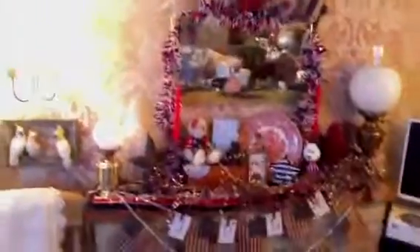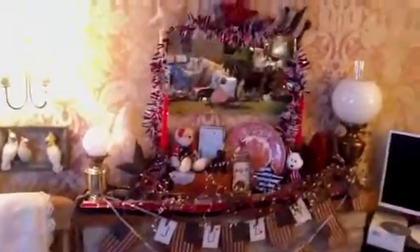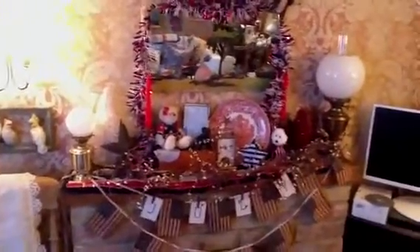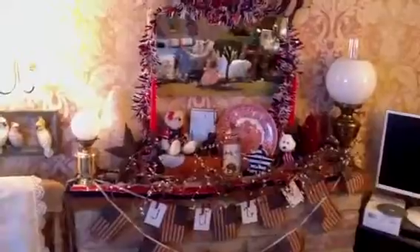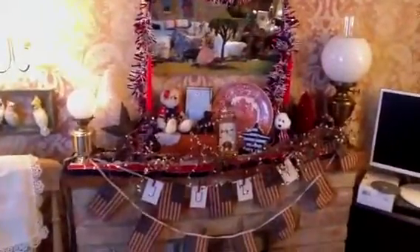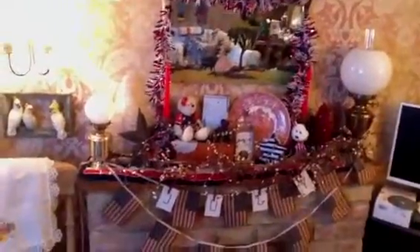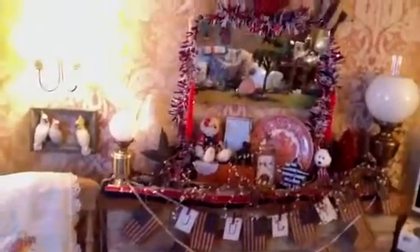Hi everyone and welcome back to my channel. I'm really sorry I haven't been online much since early summer, but I've been really busy trying to get my vintage and retro shop up and running. I thought I'd just pop on real quick and show you what I've done for my Fourth of July decorations this year — I've just done the mantle, so let's get started.